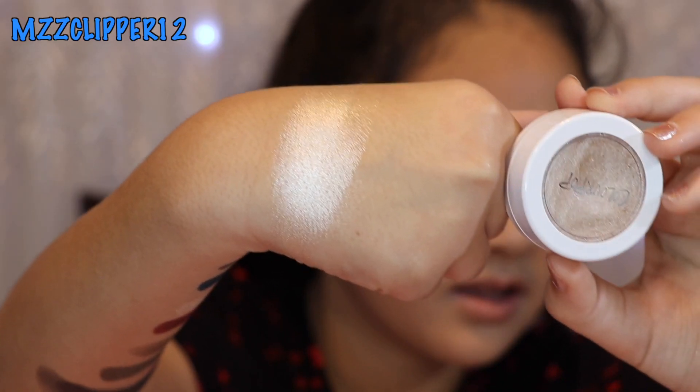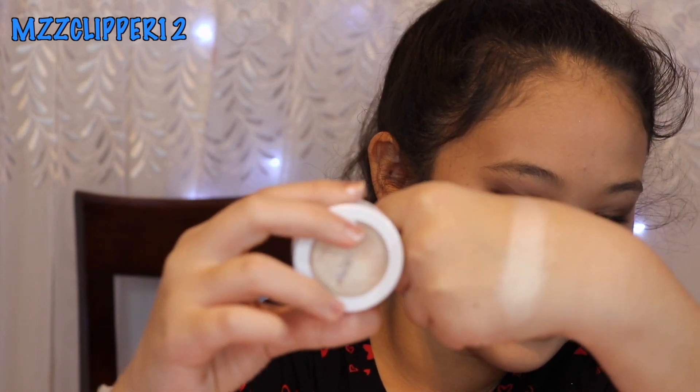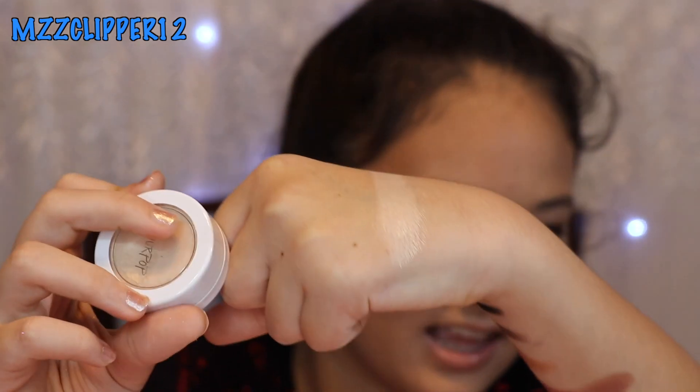Now for the two highlighters. The first highlighter is called flexitarian — very pigmented. The last one we have is called lunch money and it's super pigmented.